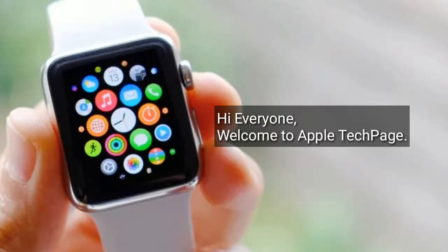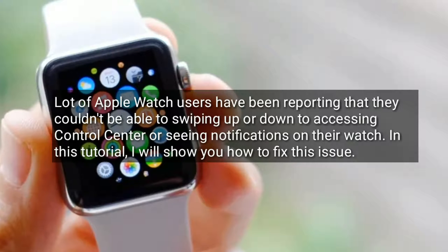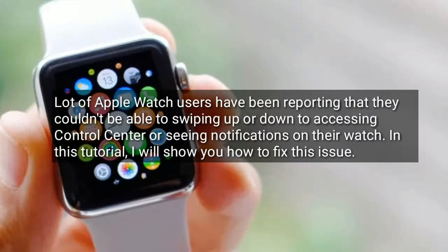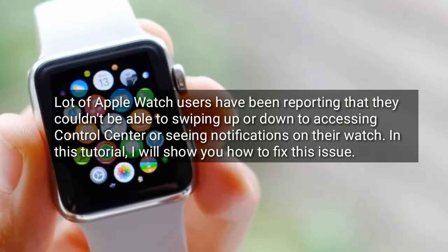Hi everyone, welcome to Apple Tech page. A lot of Apple Watch users have been reporting that they couldn't swipe up or down to access the control center or see notifications on their watch. In this tutorial, I will show you how to fix this issue.